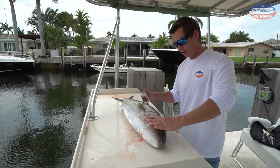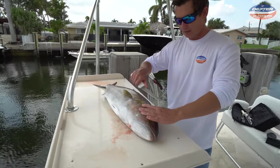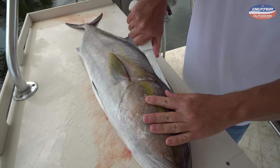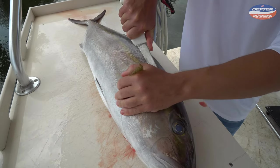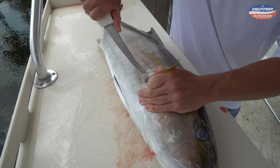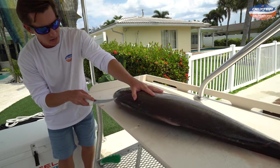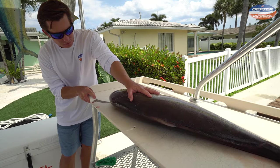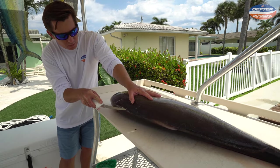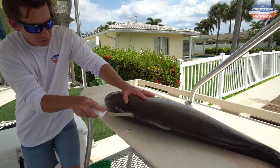The first thing we're going to do for our amberjack, just like with any fish, is feel around to where the head meat ends — right around here at that soft part. We're going to follow it around the pec fin, which is that side fin right there. Then we're going to outline our fillet just like with any fish — tip of our knife along that fish's spine and just work our way down.